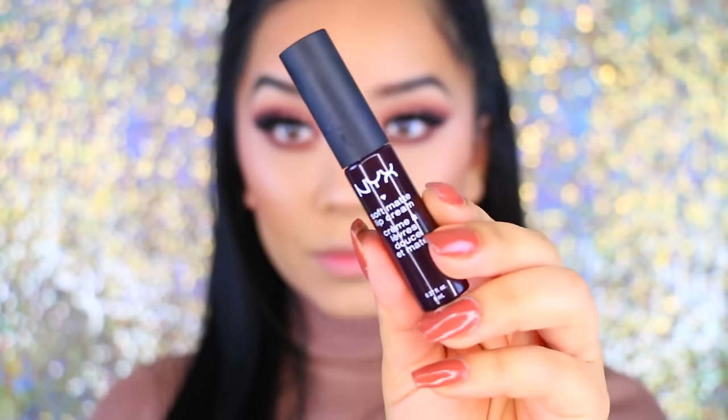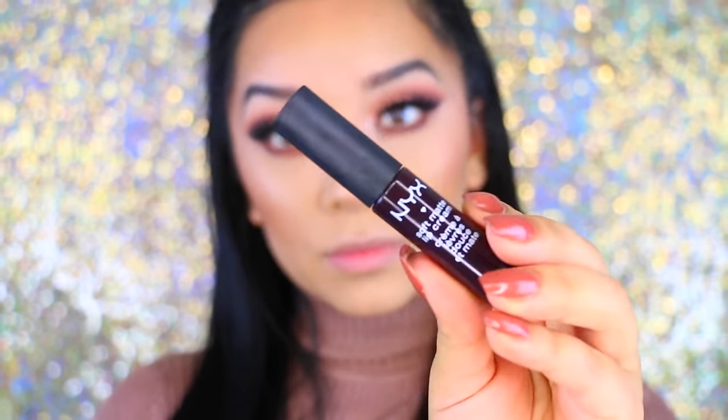Then I'm going to take the NYX Soft Matte Lip Cream in Transylvania, and that is the completed look! I really hope you guys enjoyed it. Don't forget to subscribe if you haven't, and I'll see you guys in my next video. Love you guys, bye!